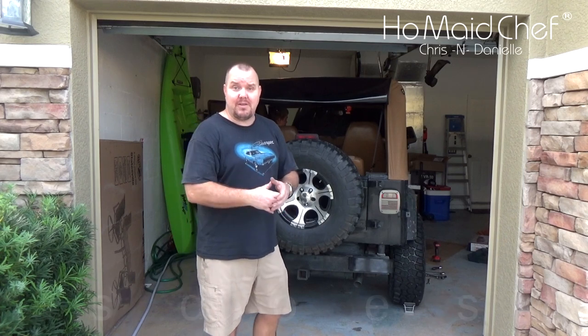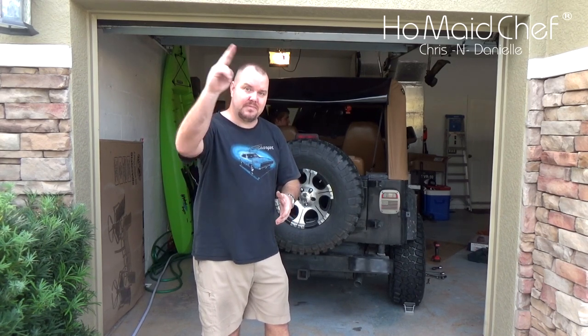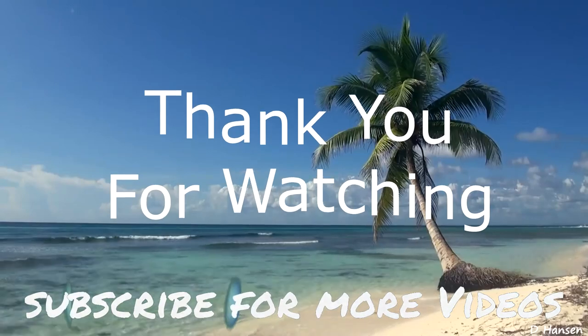If you like our channel, please subscribe. If you like this video, hit that like button. Be sure to check out our blog — that's where all our good recipes and a lot of other stuff that you won't see on YouTube resides. Also check out all our social media where you can reach out to us. Y'all please take care, we'll be right back.